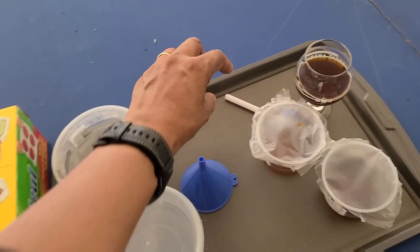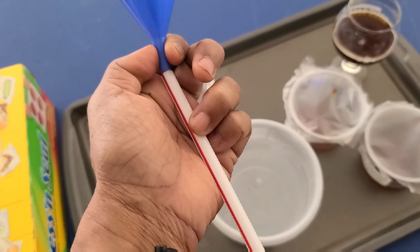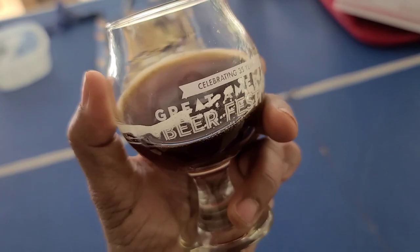The way that I refill it is with a straw — I stick a straw into the slit and then put a funnel into the straw, so you need a slightly wider straw, and then you pour the beer from the top. Or you can just pull out the container, refill it, and put it back in again.